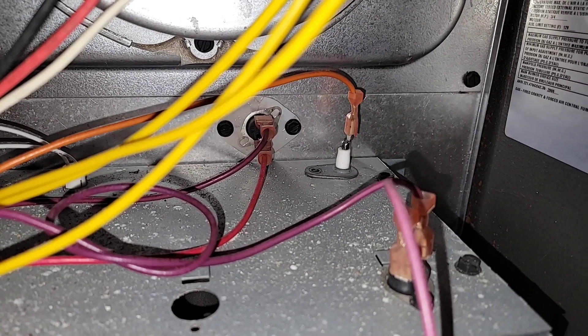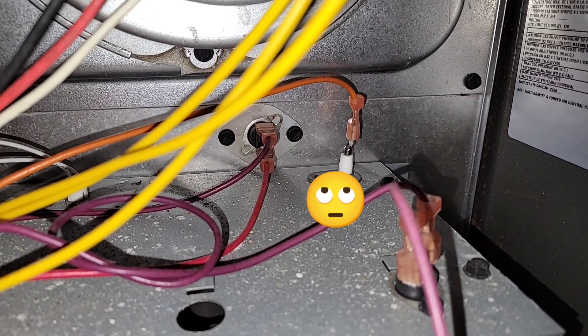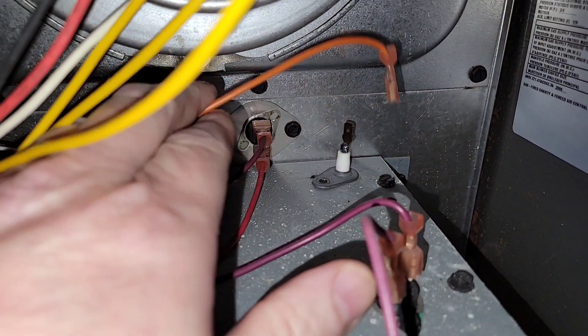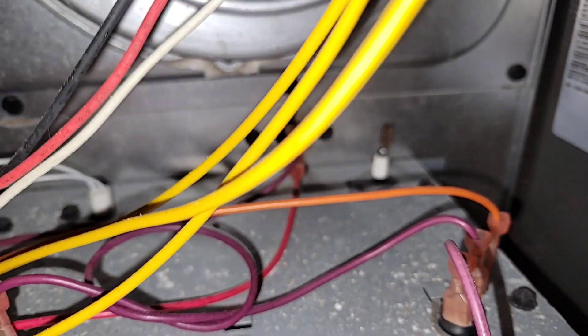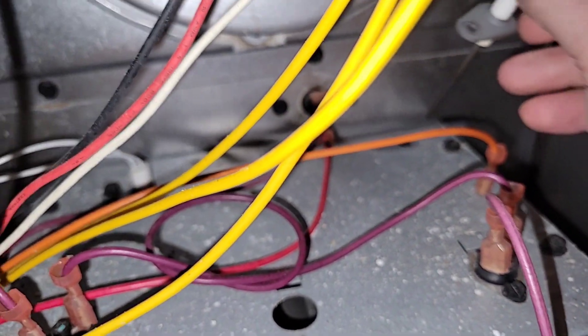This is a Goodman furnace, and you can see back there there's an orange wire. I already unscrewed the screw that holds it in place and took the screw out. As you can see, I disconnected this wire from the end here and unscrewed the tiny screw so we can take this out.